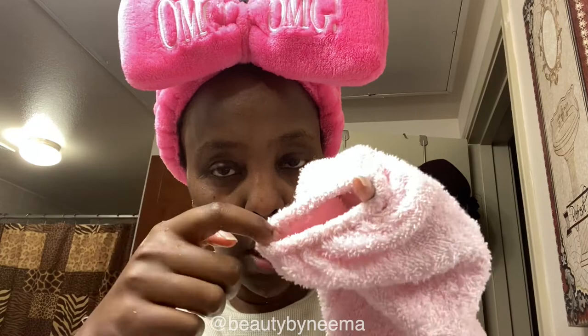They come in pink, which is this color, and white. The size is dependent on the size of your wrist, which corresponds to the little openings right here, and the sleeve is elastic overall.